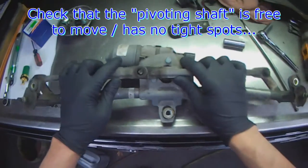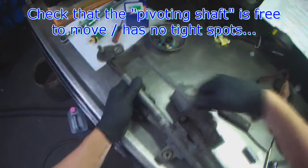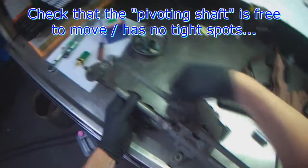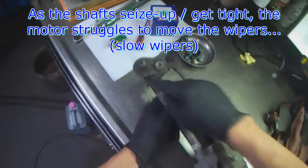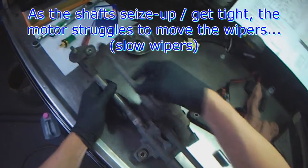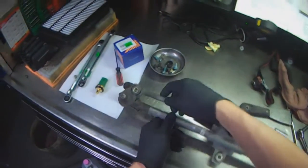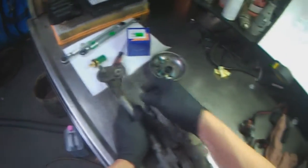You can see the link just pops off of this ball here, and what you want to make sure is that these links are free. I've got other videos where you can see these shafts seize up. Once they seize up it requires more strength from the motor and more amperage, and you'll notice your wiper going slow. This one here is a little stiff as well.